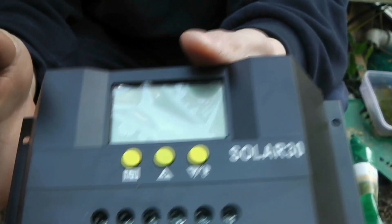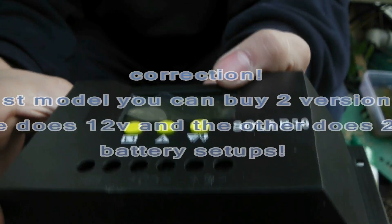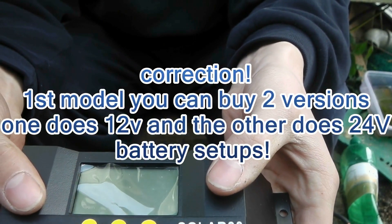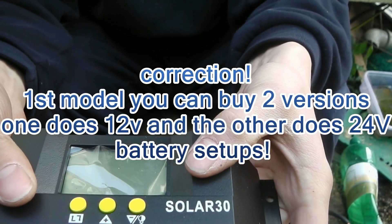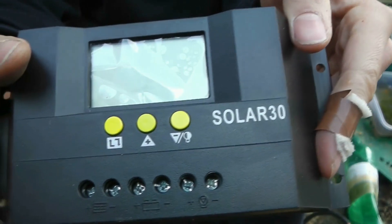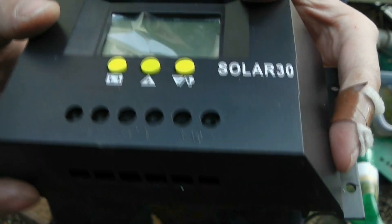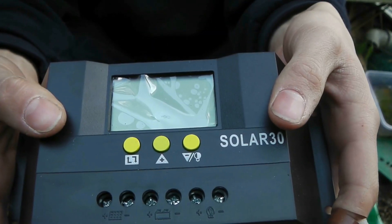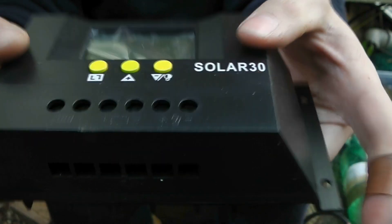So it can do temperature compensation for your batteries. Both of these do 12/24 volt batteries and panels. Lots more settings to explore — we have total amps in, total amps out. We can explore a whole new world with this, as opposed to just amps in and amps out. This records the amps, power in, power out, so we're going to explore this.